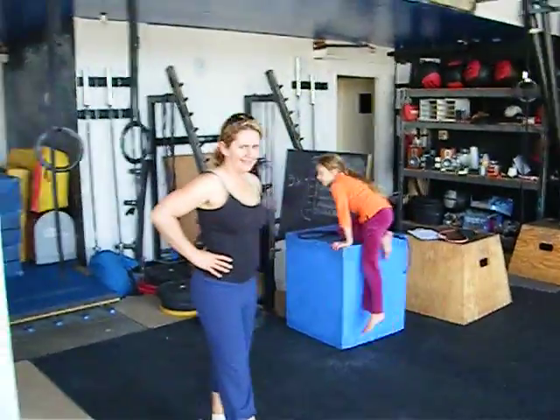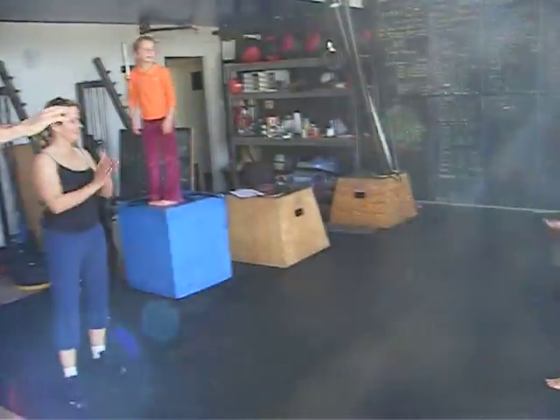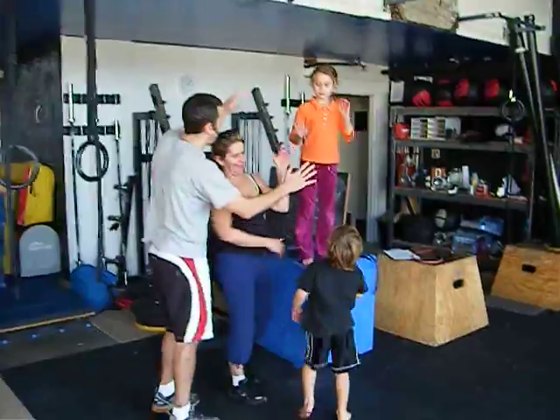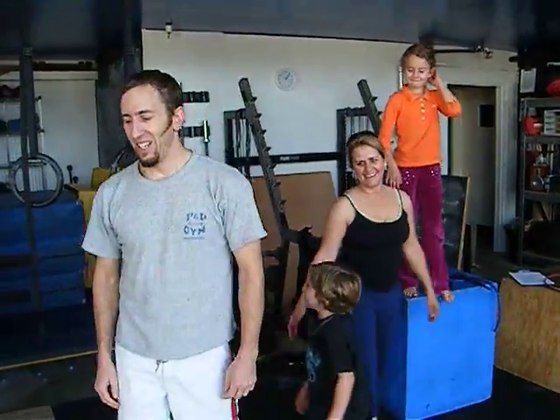Good job guys, give yourself a hand. Good job, that was great. Congratulations guys, you just finished your Foundations One workout.